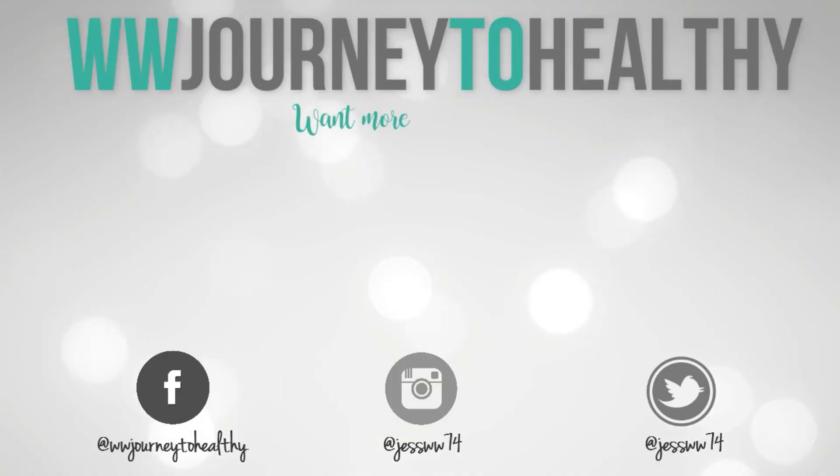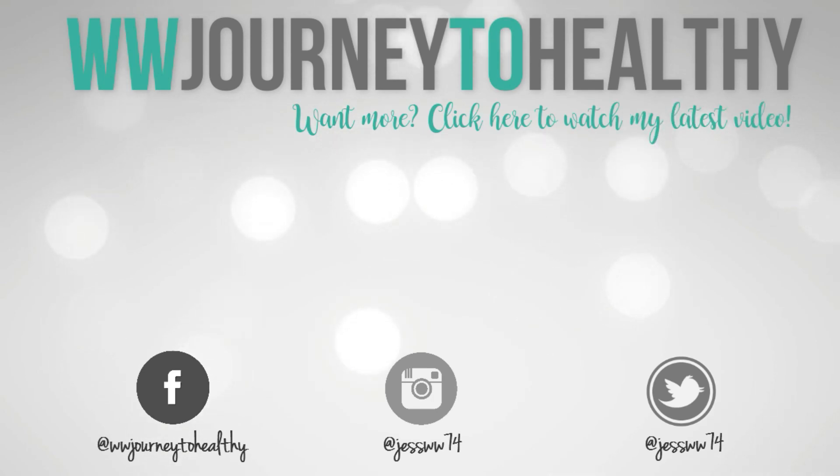There you go — another Sunday, another meal prep! Please make sure you check out the description box for recipes and points. On the screen as usual there'll be a playlist of 100-plus meal prep videos on my channel, and if you are new here I hope you'll stick around and subscribe. Thank you for watching — bye guys!